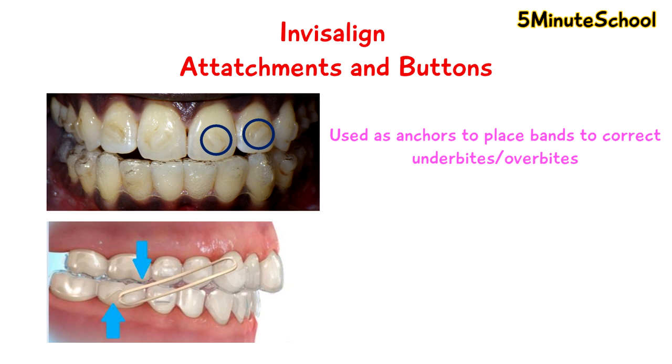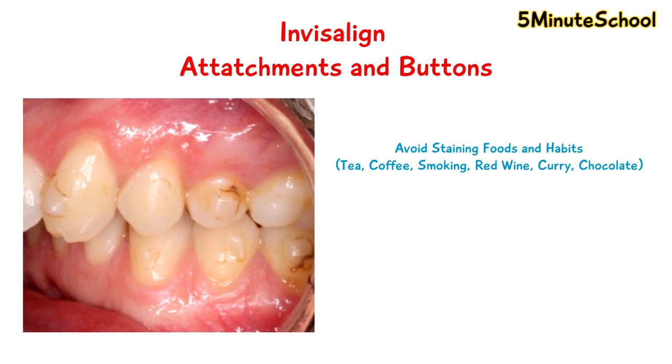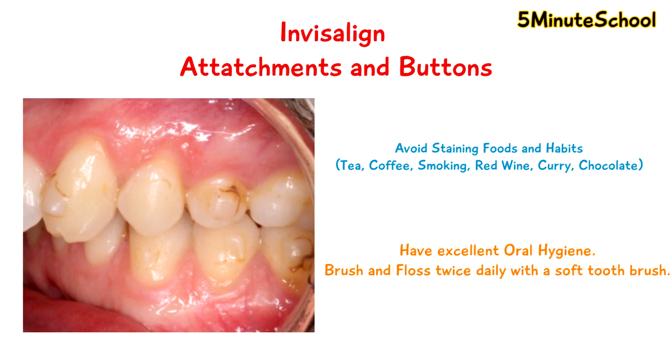Something to be careful of is once you have Invisalign attachments or buttons, sometimes you can develop staining around them. So make sure you avoid staining foods, keep the area very clean, and try to keep your oral hygiene as good as possible.